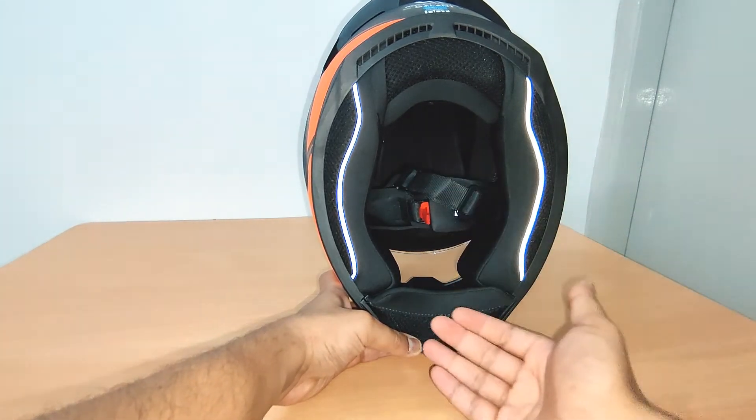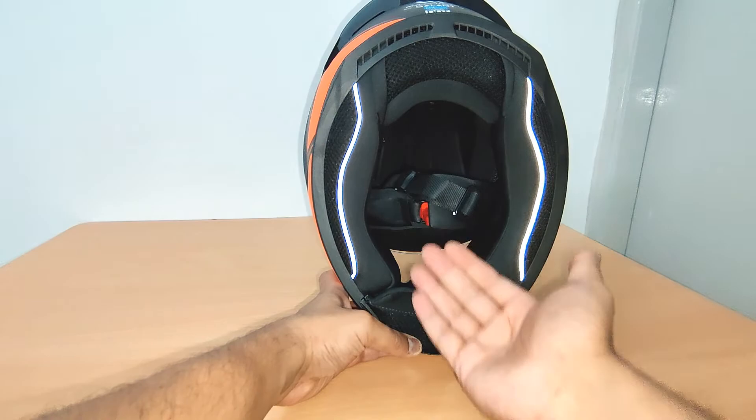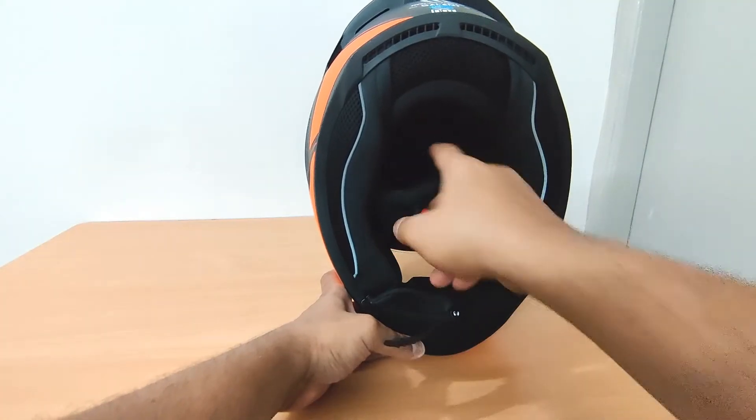Down here we have this chin curtain, which helps protect you from any drafts or wind coming from underneath the helmet.